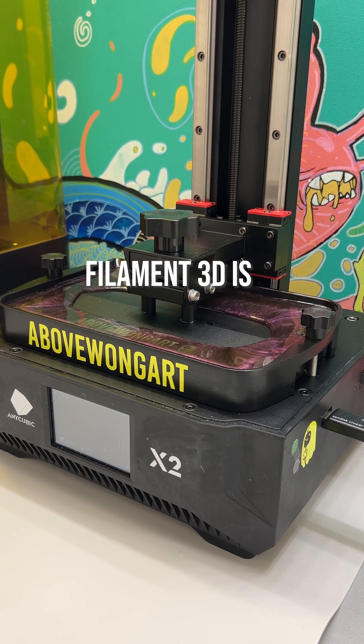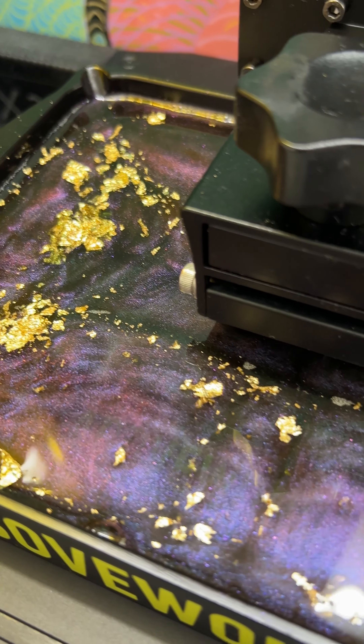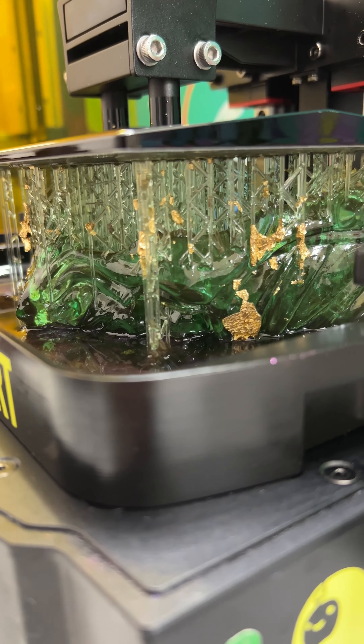Resin 3D printing is the best. Filament 3D printing is trash. If I go to a fast food place and there's two cars in front of me, I'm not going to buy anything. I'll just leave.